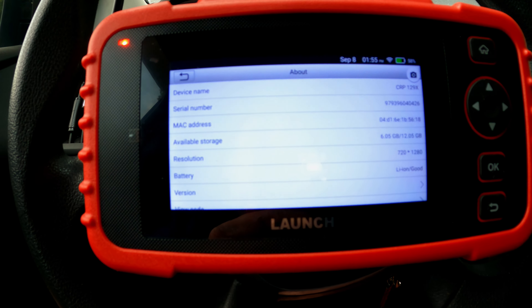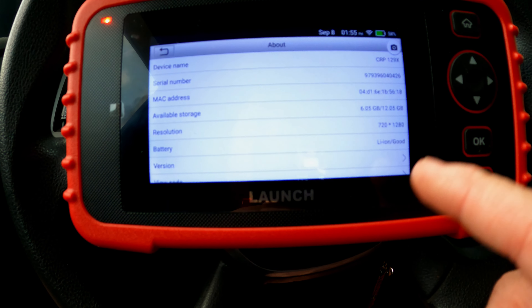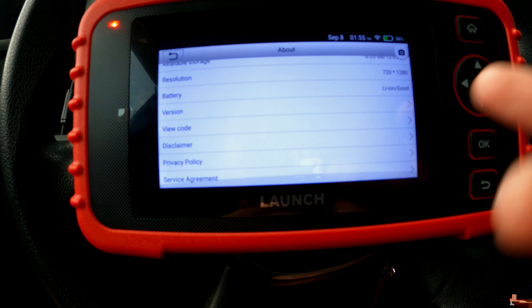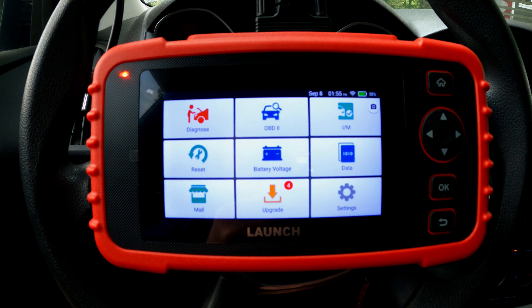The About screen shows basic device information: CRP129X, the serial number, the MAC address, and all of that. Nothing most people would be interested in.